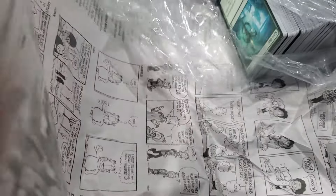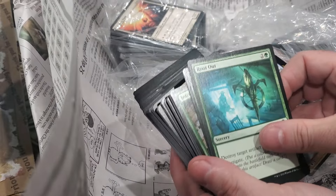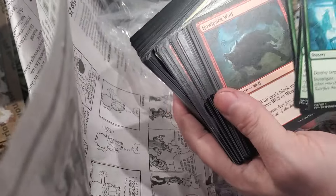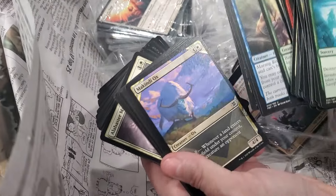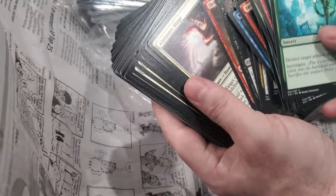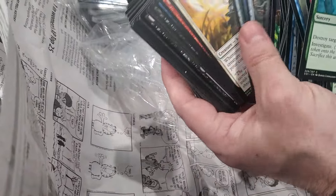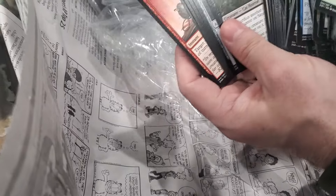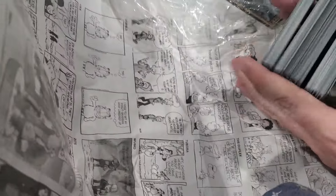A bag within a bag with what looks like dirty cards, and here's some not-dirty cards that don't look new. This is mostly, if not all, garbage - which is fine. I like garbage. I did say it came with some bulk, so this is definitely quote-unquote bulk.